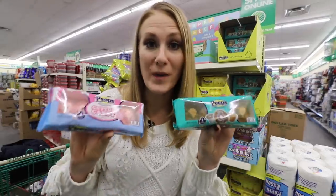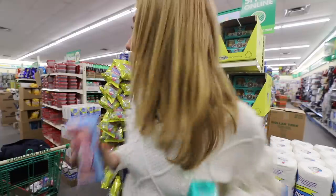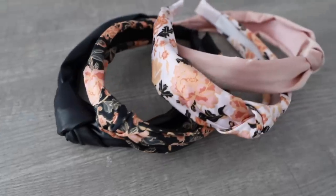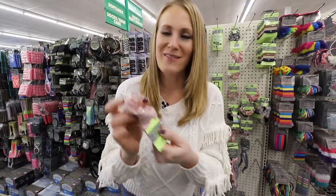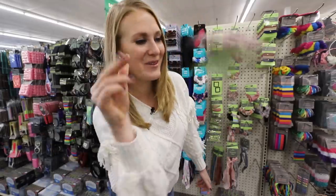Let me know in the comments down below — Peeps or no Peeps? They have a cotton candy version and a coffee Peep. I am loving the hair accessories right now. I purchased recently a ton of the Dollar Tree headbands and posted them on Instagram and so many of you were asking about it. I saw these exact scrunchies all over Instagram — they've got the pretty pearls in them. I think this is so cute and definitely coming home with me.